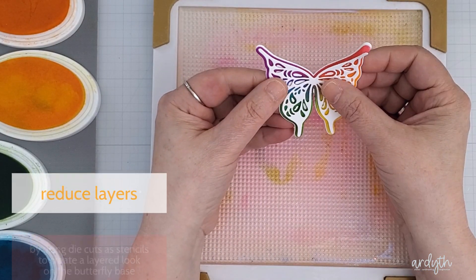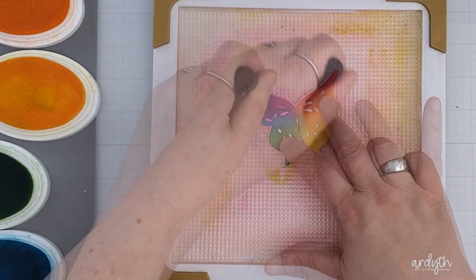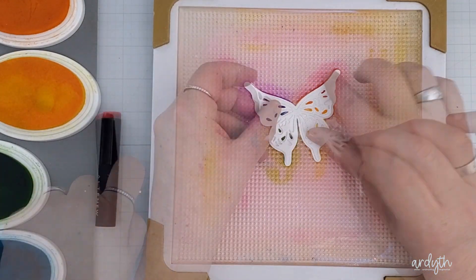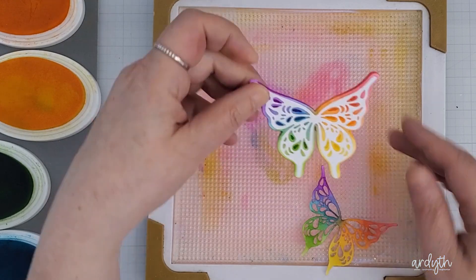Or you can collapse the layers by using the same middle layer as a stencil on the white base, and then do the same with the top layer. So not only do you get colour on that delicate top layer, you've now got a one-layer butterfly on the base that looks like it has layers.